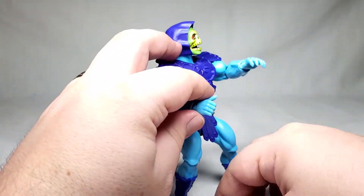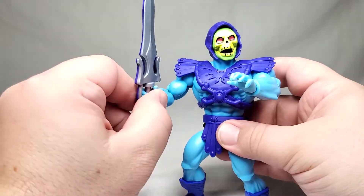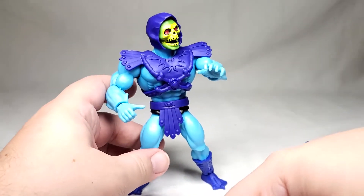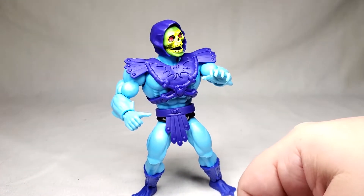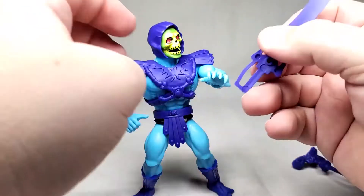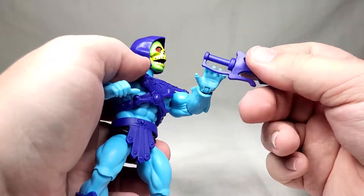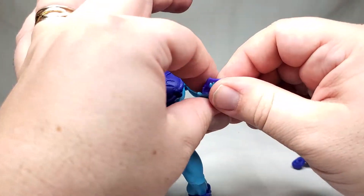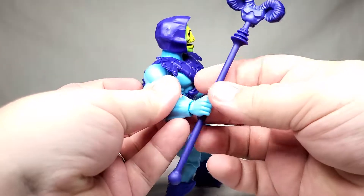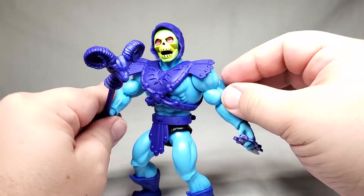So if you wanted to, you can go and put this in his hand. He's not going to be displayed like that though — He-Man gets the power sword, not Skeletor. So if I do display it, it'll be like this. Or you can sort of fake him doing some sort of underhand grip over here and have him hold it like that, which looks particularly menacing especially if you pair it up with the Havoc Staff. That's pretty cool.